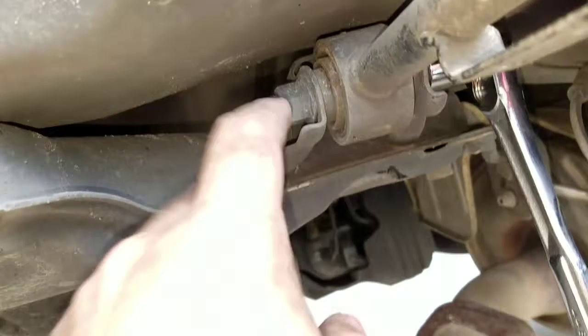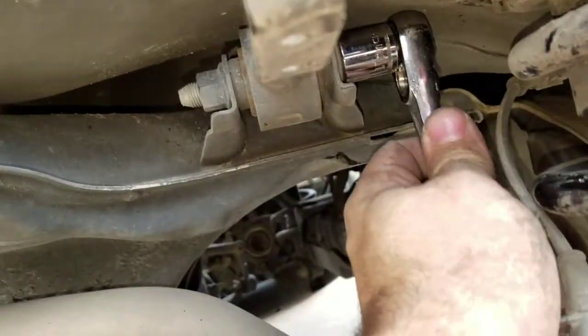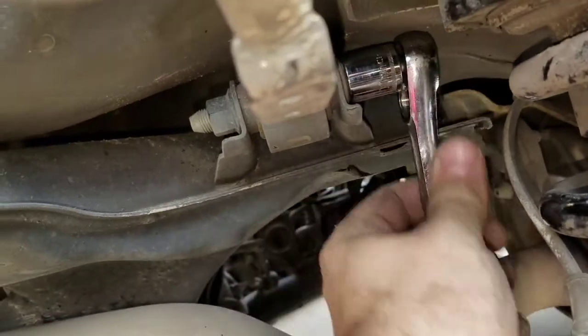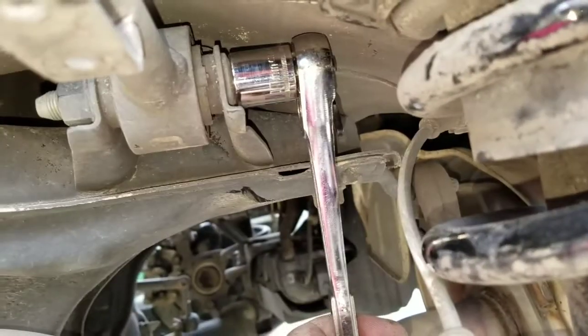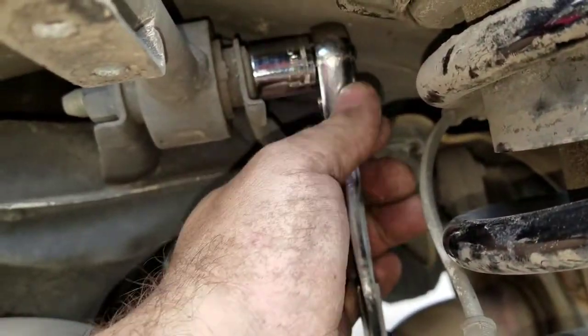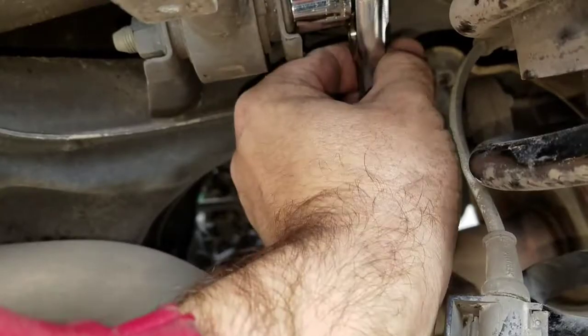Next thing is you're gonna have to get a socket drive up in here. This bolt does not turn — it's welded onto the control arm bracket. You're gonna have to use a smaller socket drive because the larger socket drive will not fit. Then break that loose.